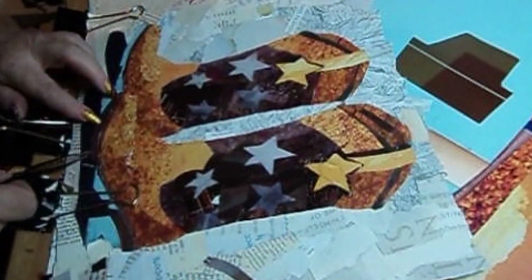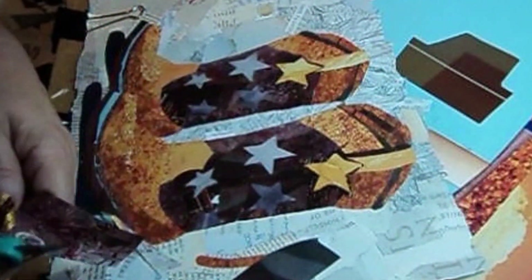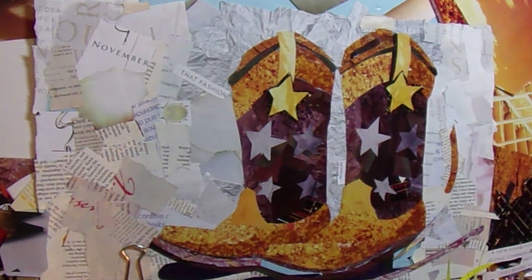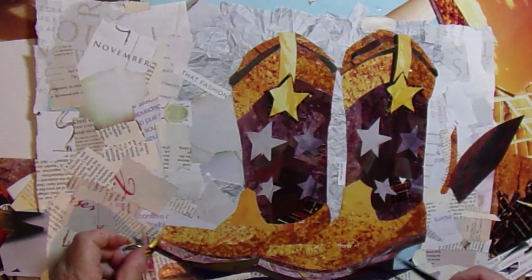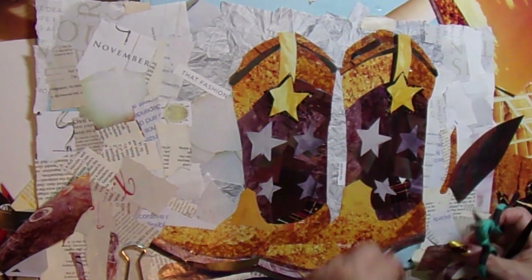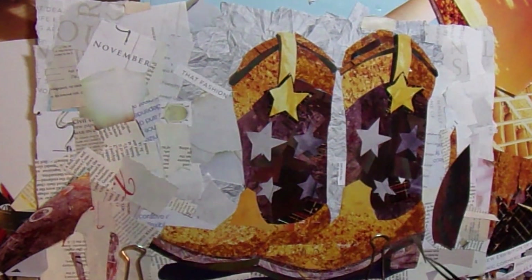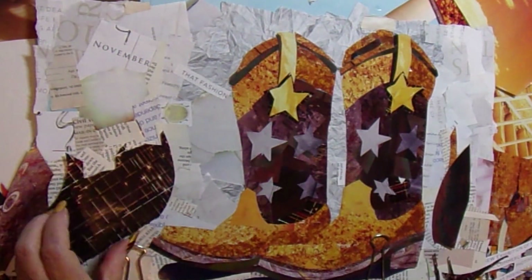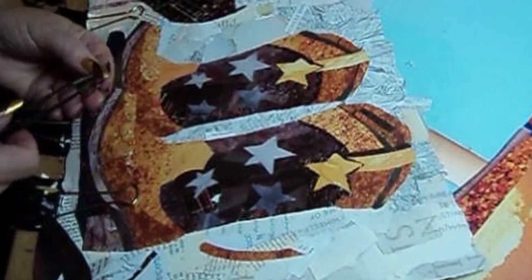Also, this one had some details across the front of the instep that were just artistic. I was going to leave them off, but then I thought it really needs those details — it just adds something. The soles have to be a slightly different color of brown than the instep of the shoe. I'm putting shadows underneath where the two layers of leather are meeting because it's like framing a picture — it just adds something. Without it, it's flat.